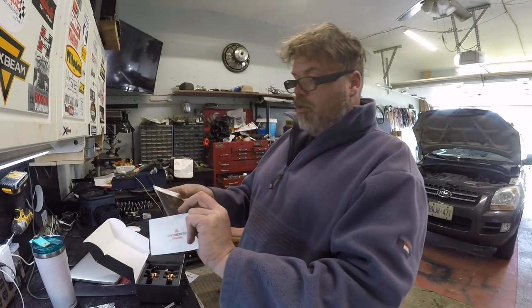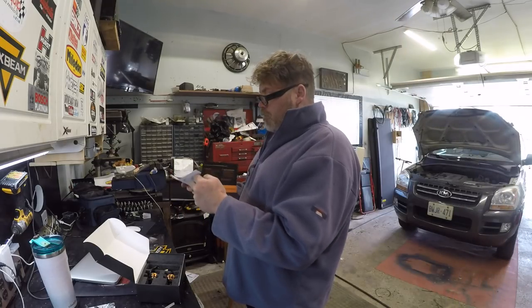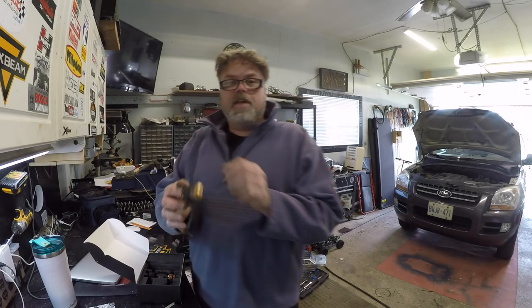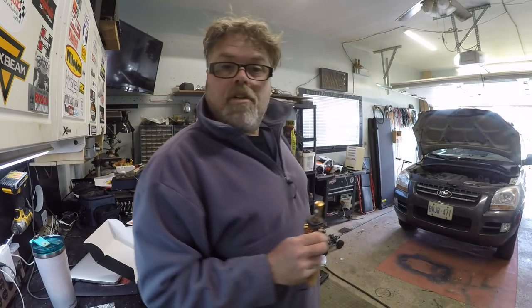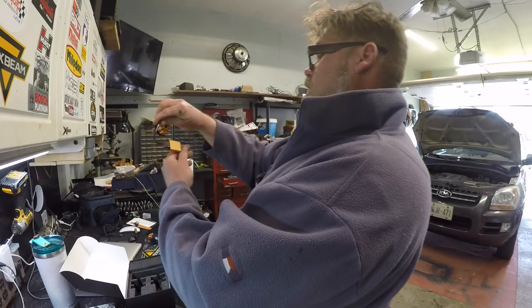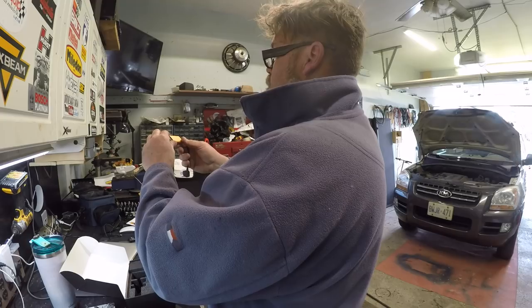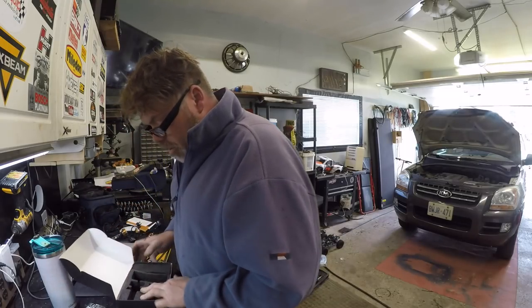We got an owner's manual and a warranty card. If you have any questions, please contact us. And we get the bulb instructions, which we don't need. Here's the bulbs — check them out, they're freaking decent. Hopefully they don't flicker like the ones in the Kia. It comes with two of them, and a box. Series F-16, input voltage 12 to 24 volts. H4s, high-low beam.